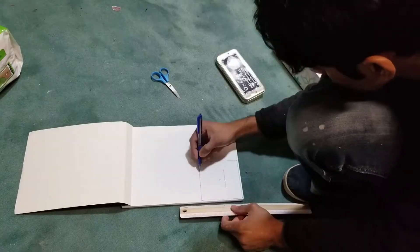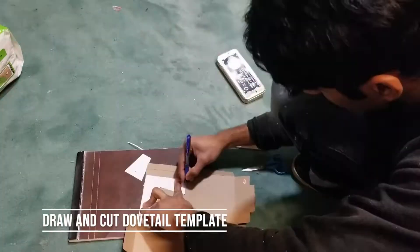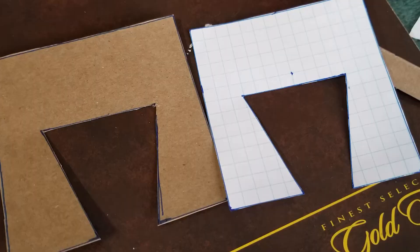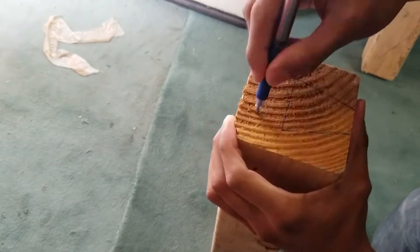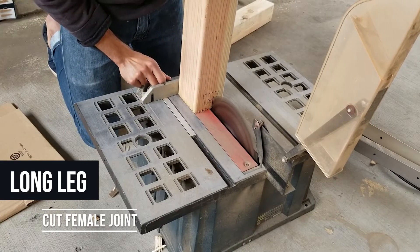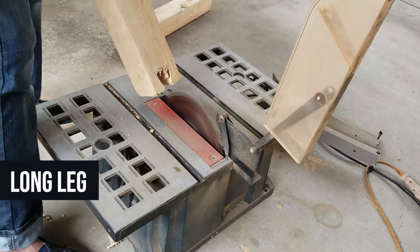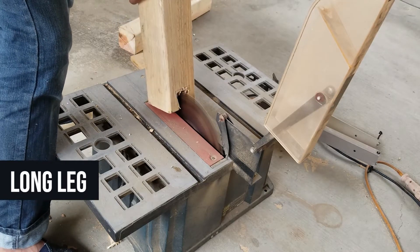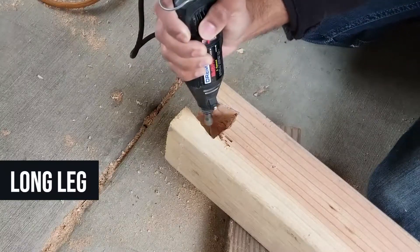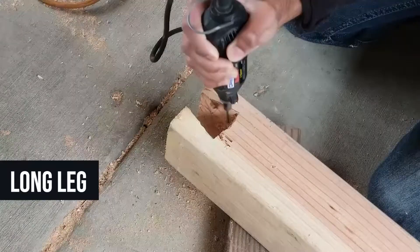Step 3 was cutting out a template for the dovetail joint to ensure nice even lines. The long leg will have the female joint, and it rests onto the male joint, so when you pull away it doesn't fall apart. You can see how this comes together later in the video.